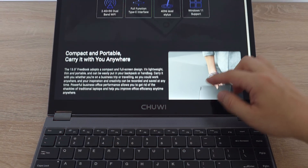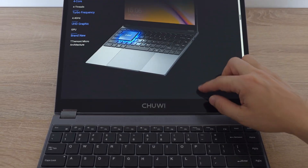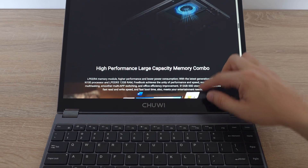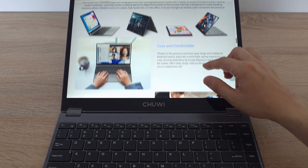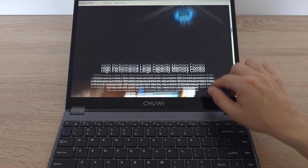The FreeBook is a two-in-one device which means you can use it by touching the display, as it supports touchscreen functionality. It's perfect for taking quick notes, drawing, or even just scrolling through your favorite websites with a simple swipe.